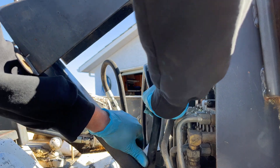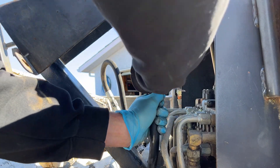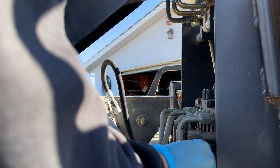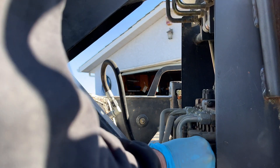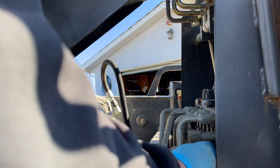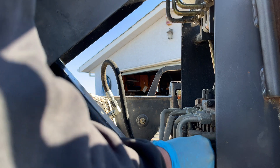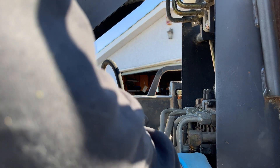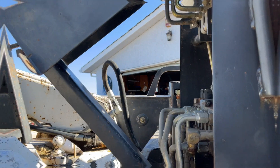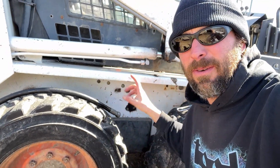Pop this down. There we go — now that should be loose enough. We're gonna lose a bunch of hydraulic oil, but the driveway doesn't need a little bit of oil on it to keep the dust down this summer. Good thing I got gloves on. Okay, we got the hose off here, ready to go.